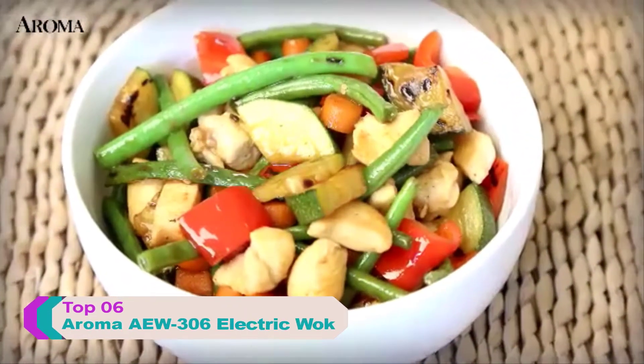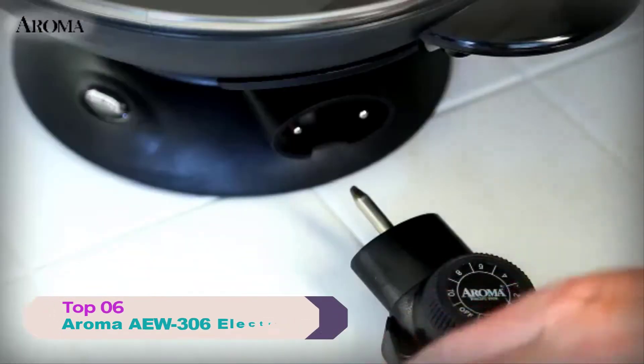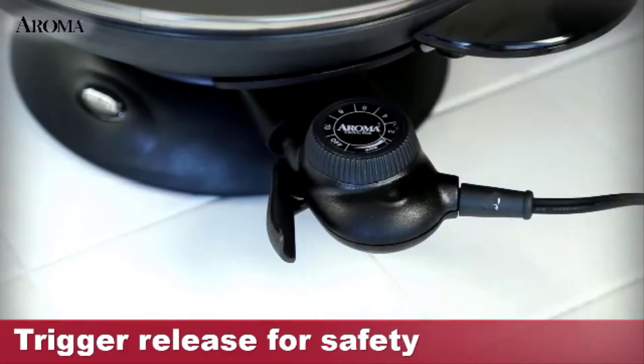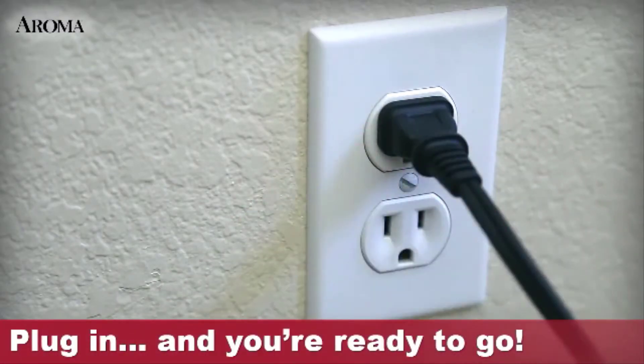Preparing authentic stir fry meals is fast and easy with the Aroma Electric Wok. Snap in the temperature probe that includes a trigger release to keep the probe safely in place while cooking. Next, plug the wok into an electrical outlet and turn up the temperature.